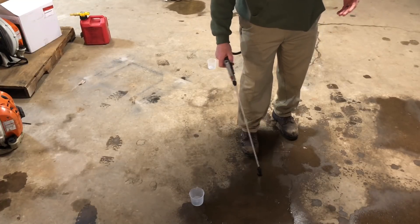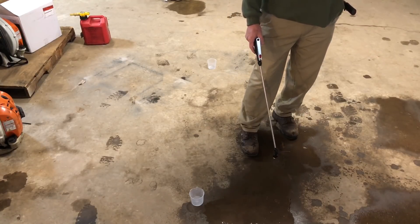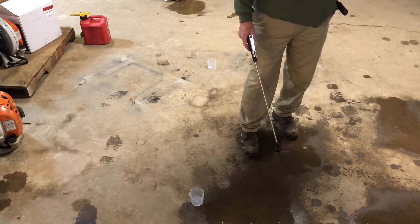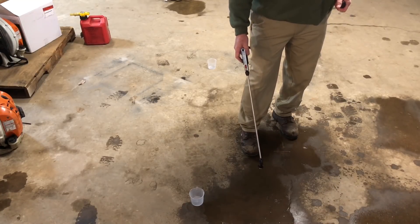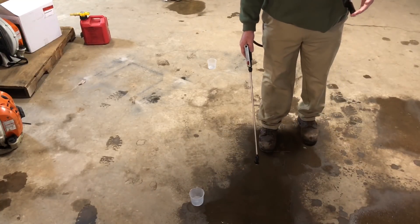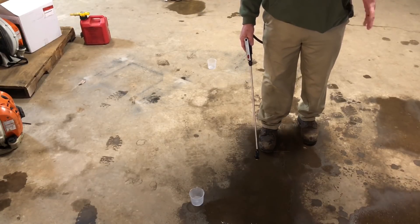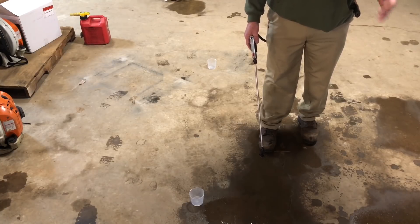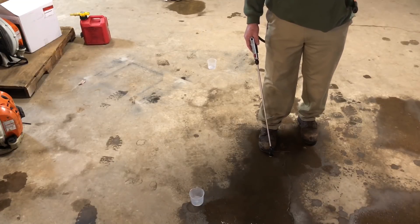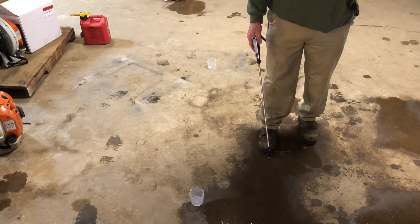All these backpack sprayers are going to operate differently and create different amounts of pressure. I can't tell you what yours does — you have to put it on your back and try it. Once you find that pressure, then we're ready to calibrate. Get your height at six inches, get your pressure to where it sprays a good pattern, and then as you're spraying throughout the day, try to mimic that pressure and be consistent with it. Remember, pressure is one of our constants in spraying.